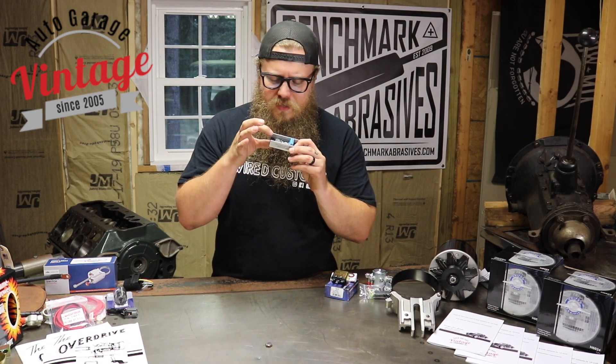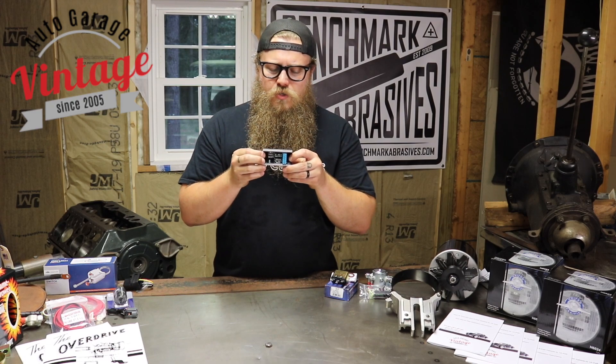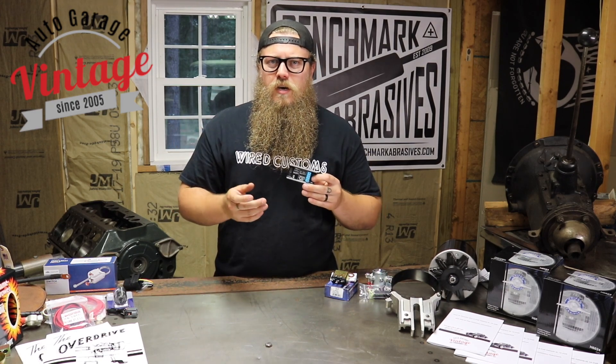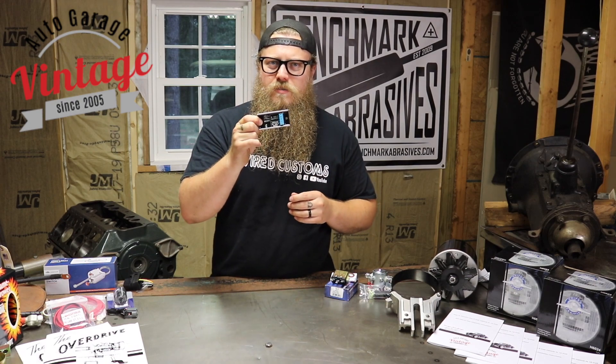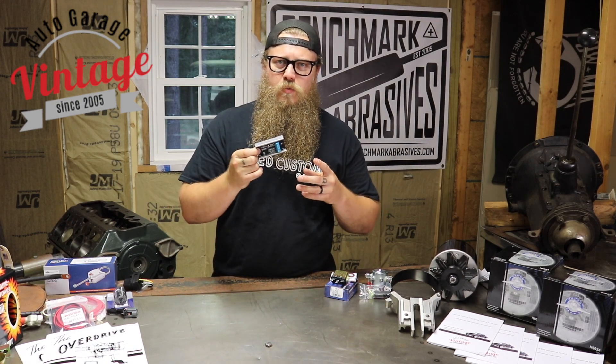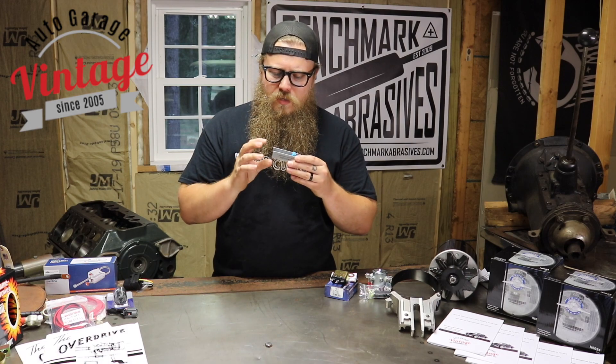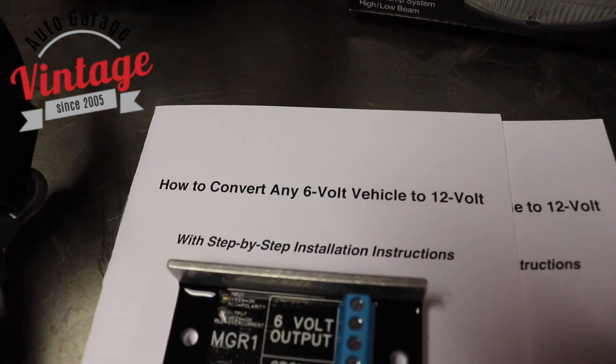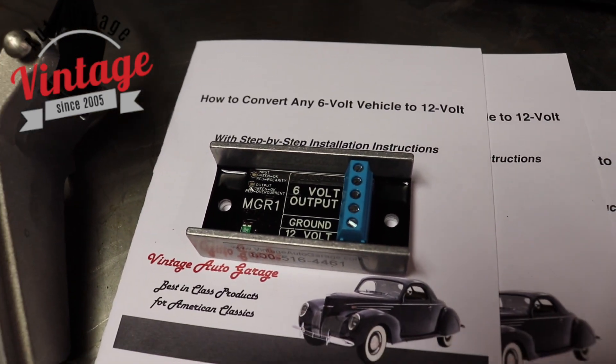Right here on the circuit board, it actually has a red and green light. So let's say you're hooking this up and you hook it up backwards or wrong — it's going to show the red light, letting you know something's wrong and it's not going to work. If you hook it up correctly, it's going to show the green light, letting you know that these tabs here actually have the correct 6 volts ready to go to your gauge.